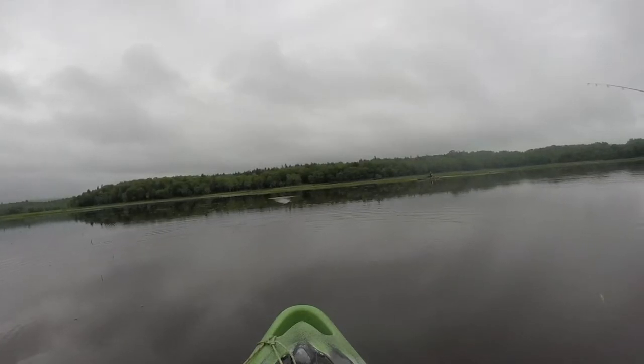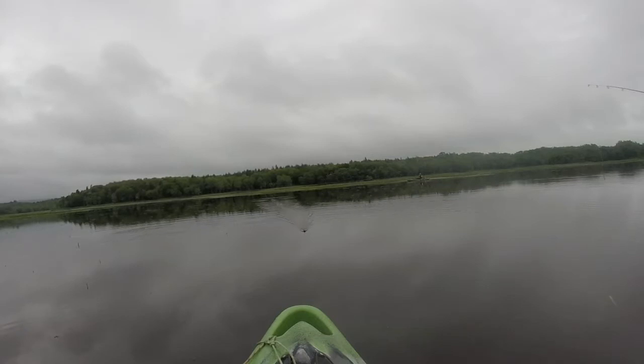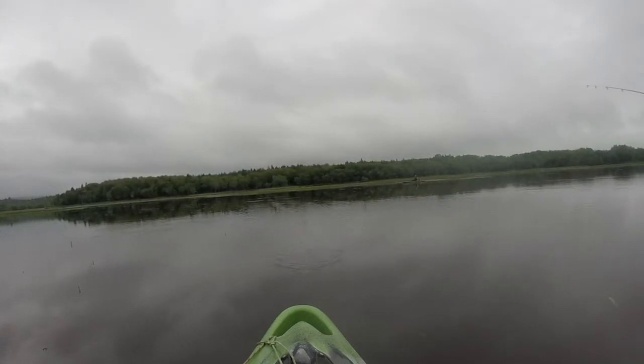While retrieving, their shape causes them to dance over the water and skirt across any weeds, generating just enough of a ripple in the water to catch the eye of any hungry pickerel.